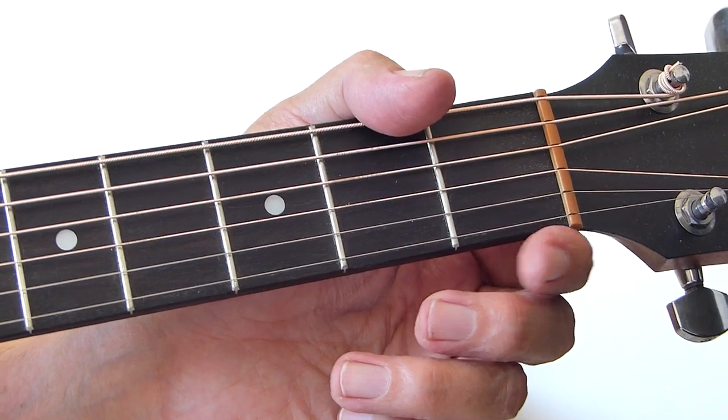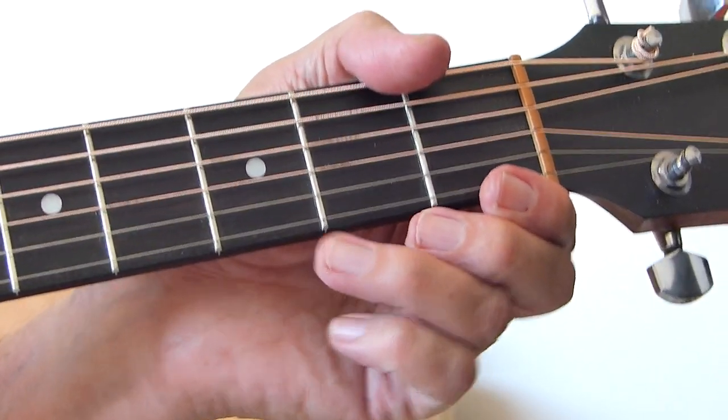Without more ado, I'm going to play through the song and break it down and show how I played it. So here we go.